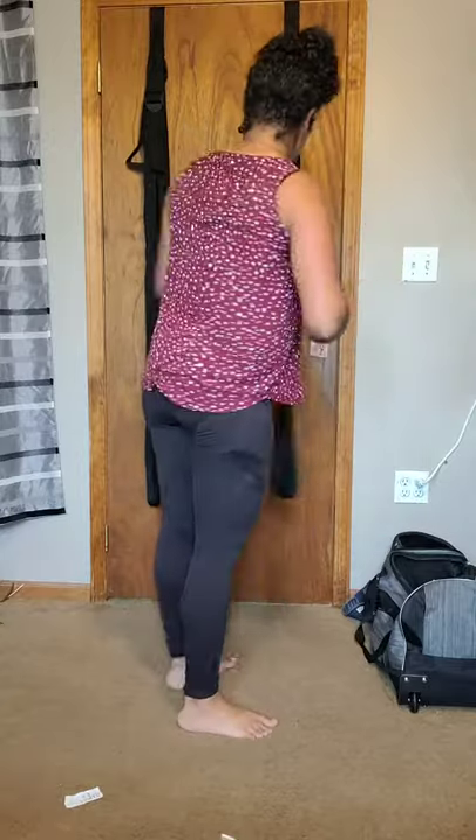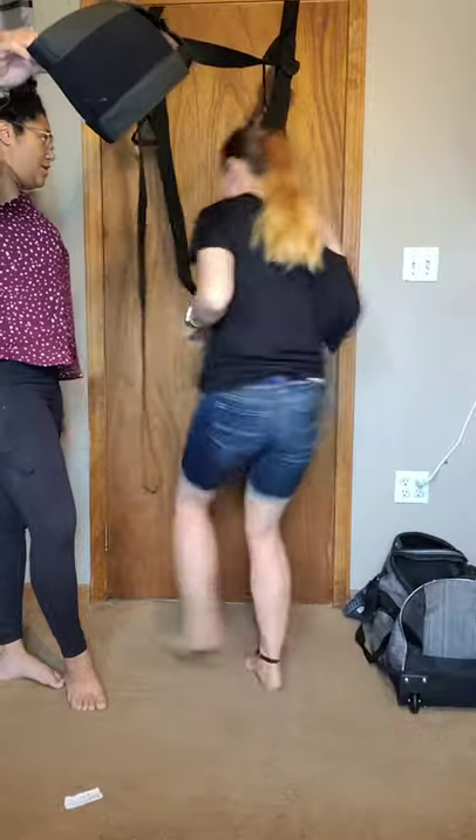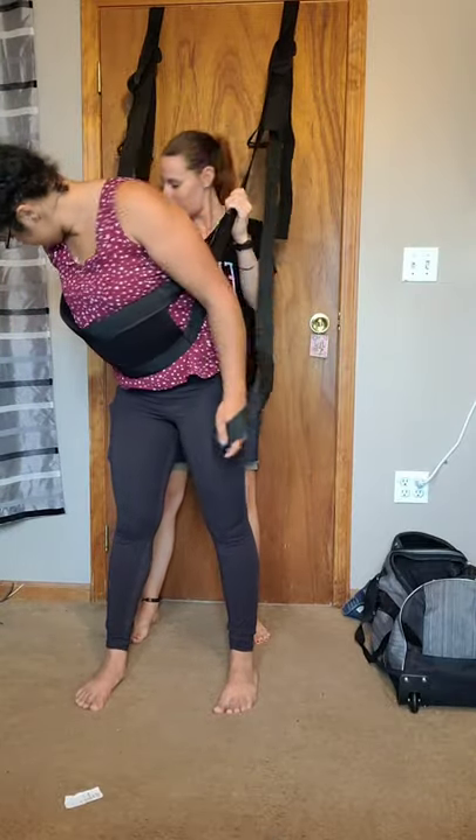What's number four? Number four was different heights. Number five — I'm actually going to get down now. And I will say, this thing is actually really comfortable. Number five, you're going to have your partner back here. I'm going to grab these foot straps. We're going to have some fun. That was number five.